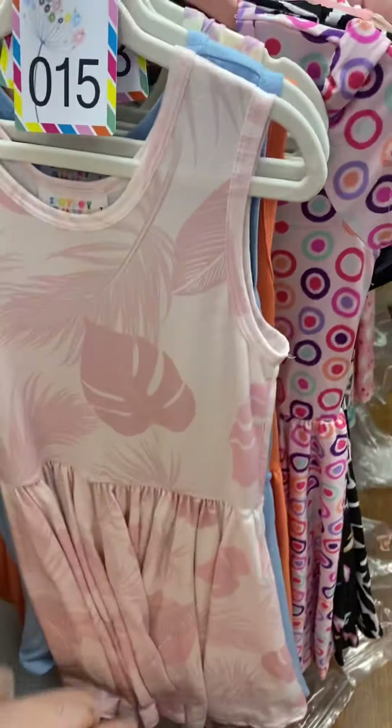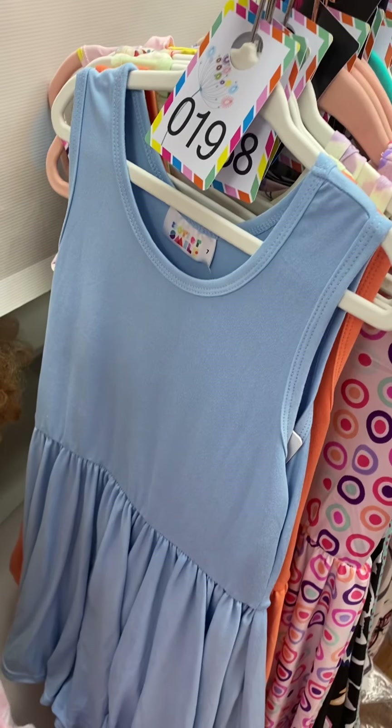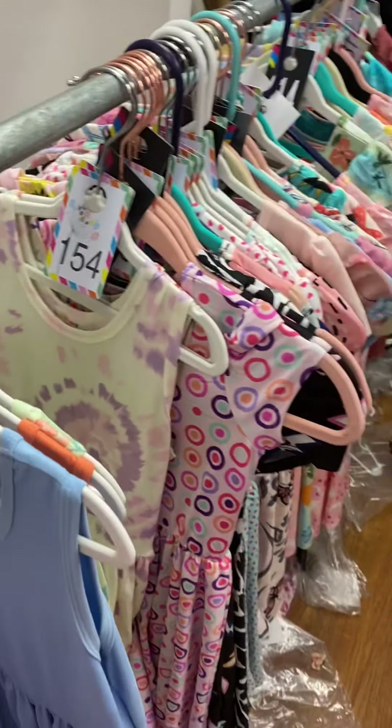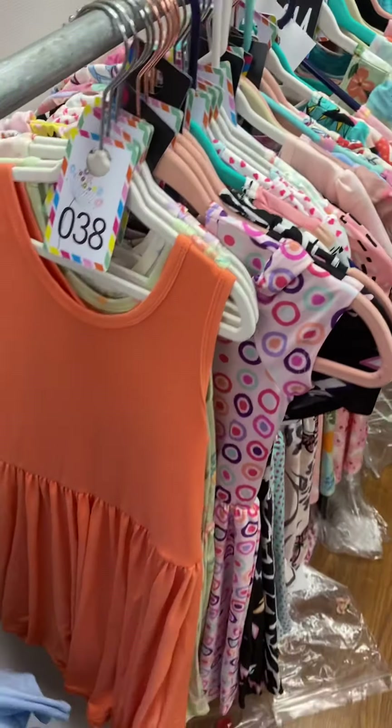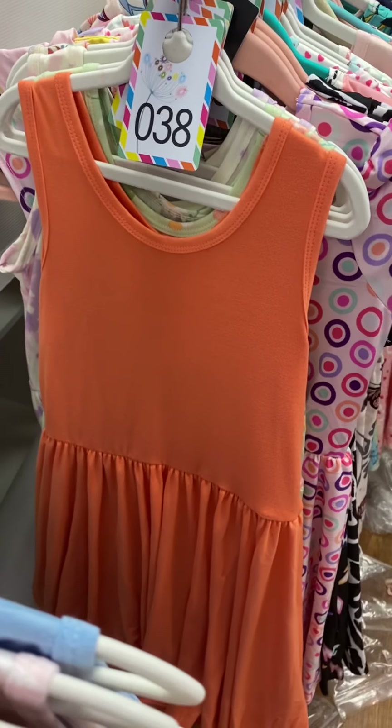This is a soft fabric, number 15, and it's got palm leaves on it. Solid blue, number 19, soft fabric. Number 38, soft fabric — that's a nice orange.